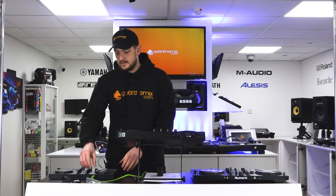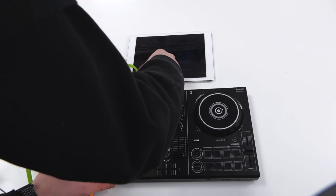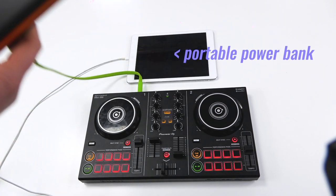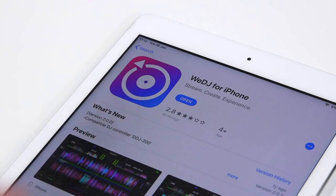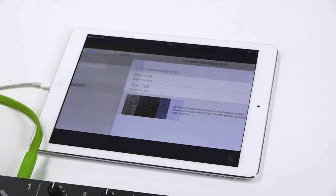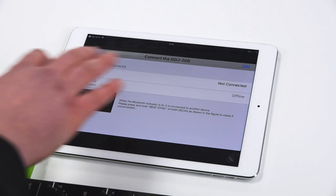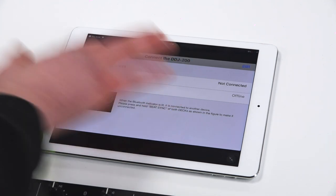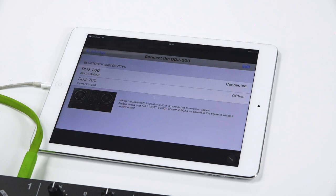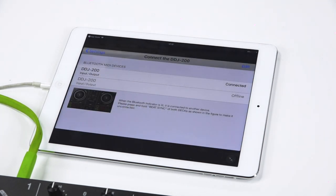This is the easiest of the three controllers that we're going to set up today, and it's as simple as powering up your device via a USB cable and a phone charger, opening up the WeDJ app on your device of choice, heading to the settings ensuring that your Bluetooth is turned on, and simply connecting to the DDJ200. This will then indicate that it's connected via an on-screen flash on the device, and once you've got there, that's your device all connected.